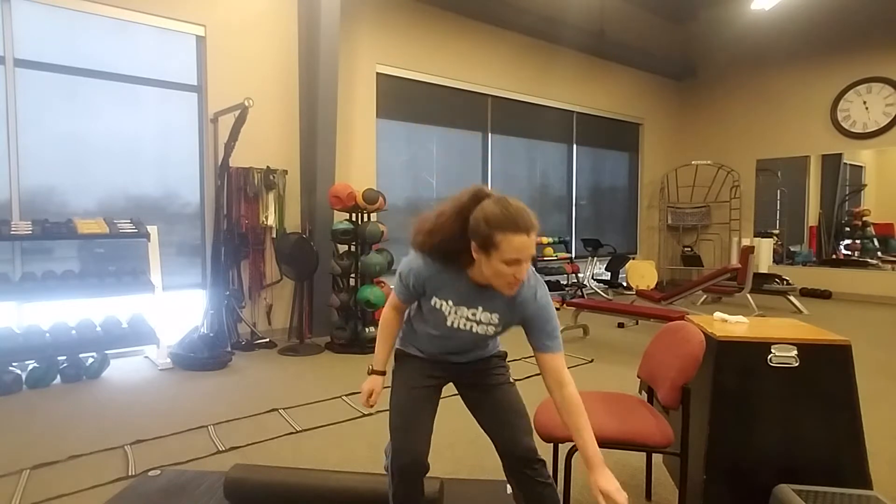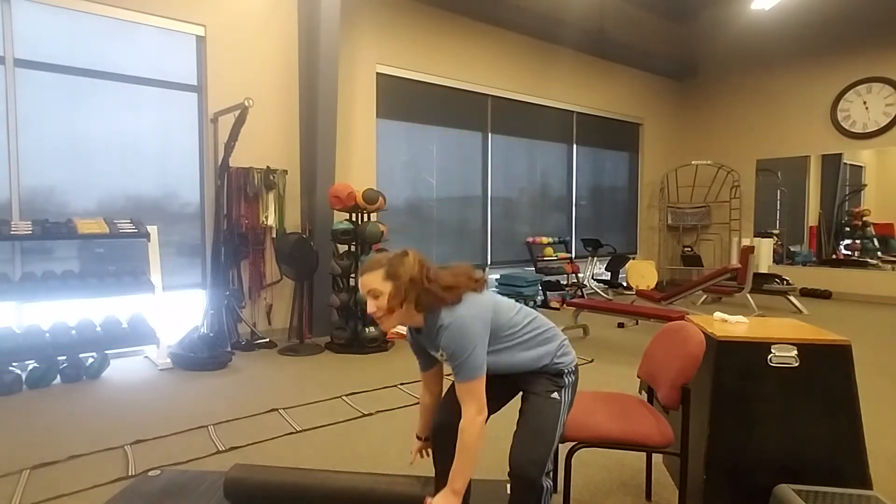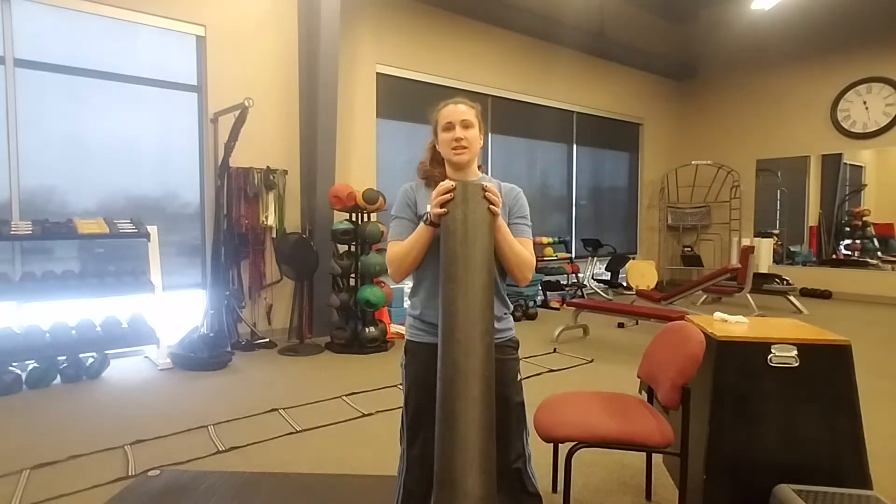Alright, first make sure you're warmed up. Take a couple minute walk outside around your house, find some stairs, or you can always use a stick, a rolling pin, or a foam roller at home to just get the blood flowing to your muscles. Once you're warmed up for a couple minutes, you're going to go into some ladder drills. You don't need a ladder at home — you can even put masking tape down on the floor, or just use your imagination.